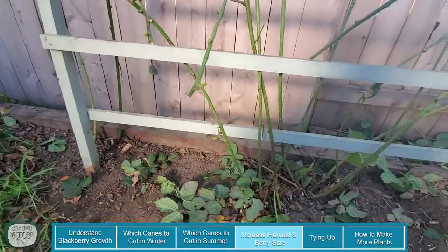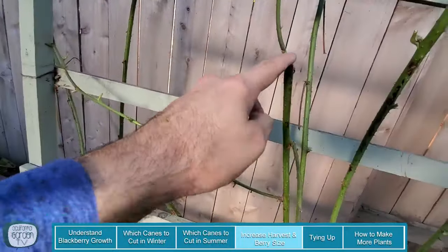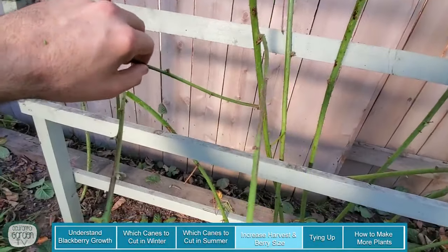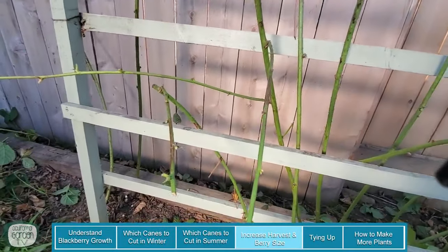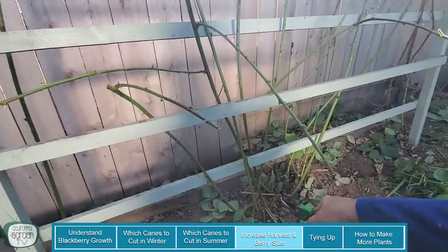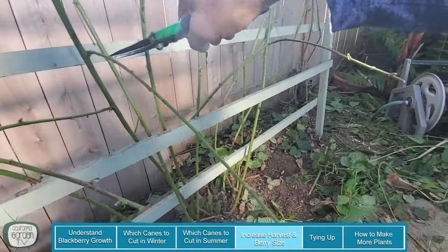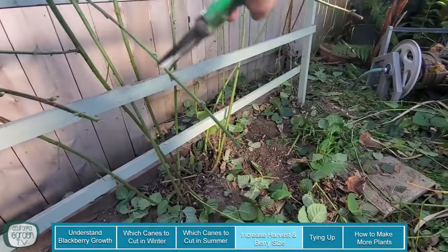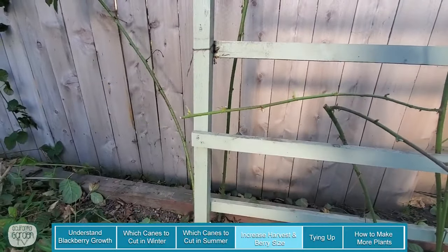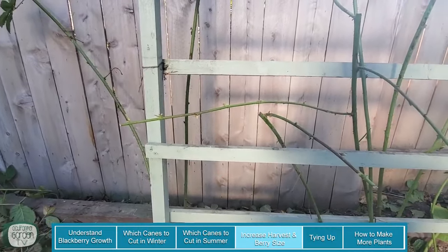Now that we've got the leaves taken off, this is actually really interesting: this primocane right here must have gotten broken off sometime last summer, and so below that break we do have side branching. All of them should look like that if I had done the right thing and cut them back in the summer, but I didn't. What you want to do with the side branches at this time of year in winter is leave 12 to 18 inches of each side branch and then chop off anything beyond that — this is going to encourage bigger fruit and more fruiting on each side branch.